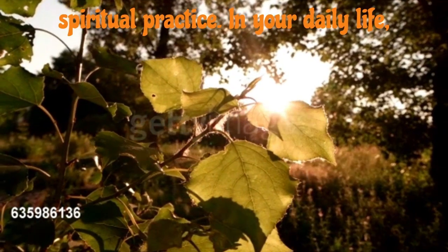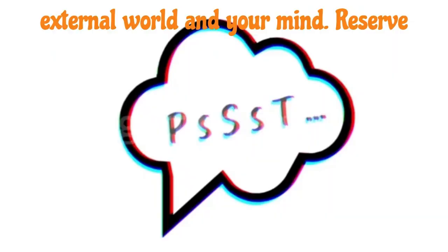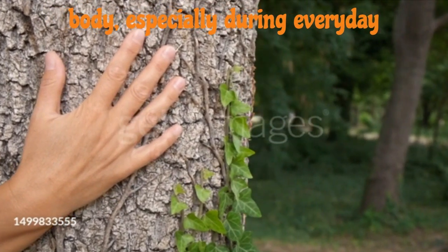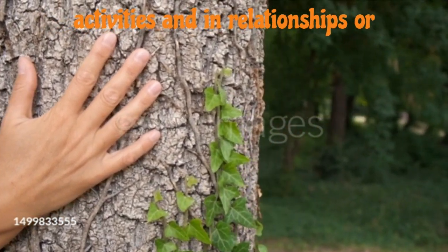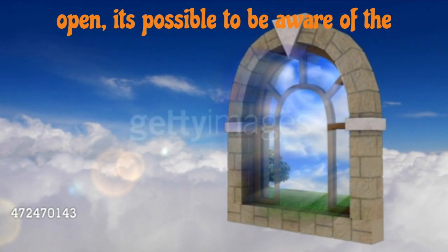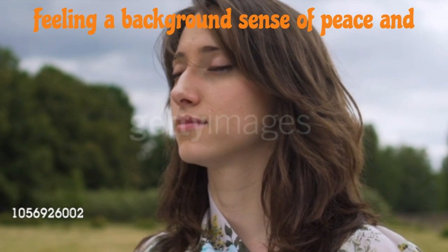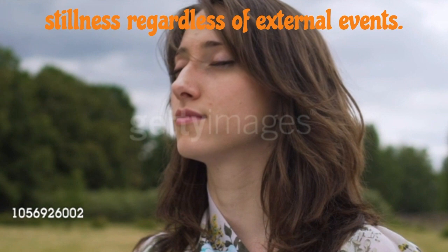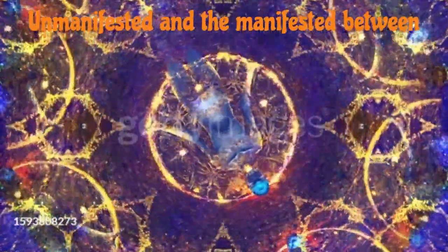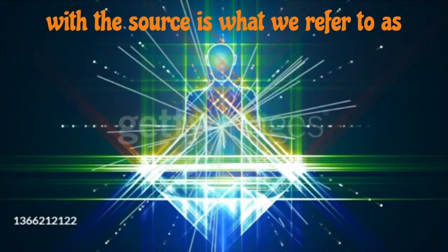Here's your spiritual practice. In your daily life, don't give all your attention to the external world and your mind. Reserve some attention within. Feel the inner body, especially during everyday activities and in relationships or connection with nature. Sense the deep stillness within it, keeping the portal open. It's possible to be aware of the unmanifested throughout your life, feeling a background sense of peace and stillness, regardless of external events. You become a bridge between the unmanifested and the manifested, between God and the world. This connected state with the source is what we refer to as enlightenment.